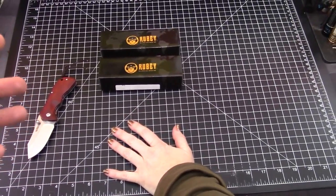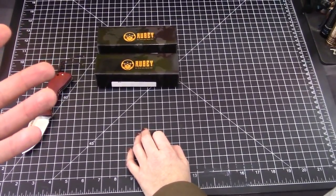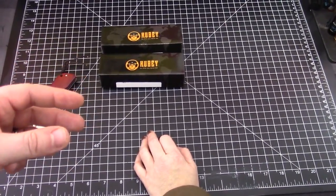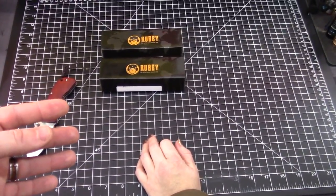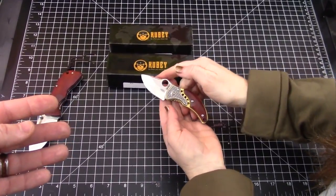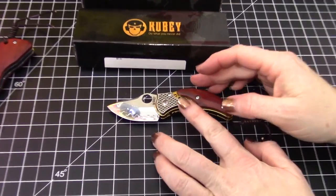But this one here that we have for you today — I just immediately like it. You know, if you love a knife or hate a knife, sometimes you just know instantly. I knew instantly that I love this knife when I opened it up. It doesn't really have a name — it's the FDM-146B. He's like a little blinged-out baby.